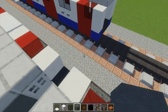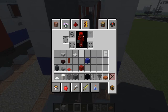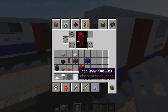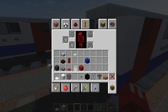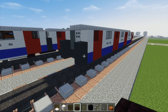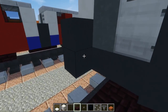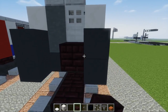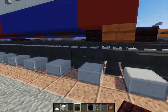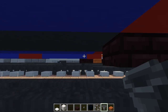Let's add a little more detail. We're going to take cyan terracotta and add that for the wall, then an iron door for the door that goes between the cars. For the sides, add gray concrete — two blocks on each side. Let's also add the coupling down below and another brick slab above so you don't fall in when you go outside that door.